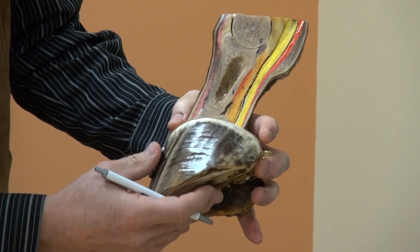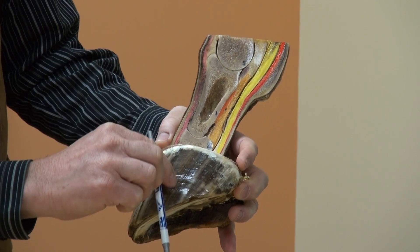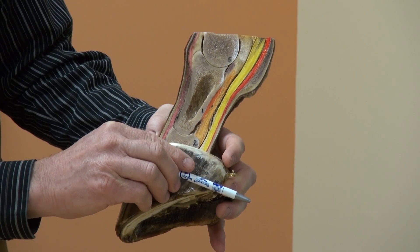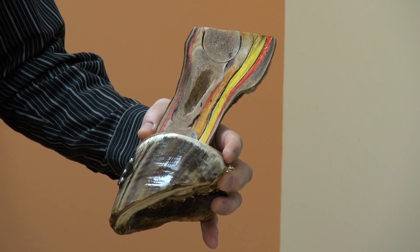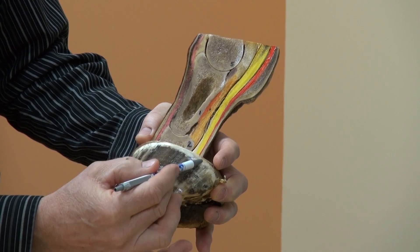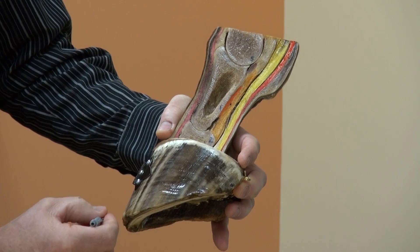When talking about the aspects of the foot or the areas: the front is dorsal, the bottom is distal, the back is palmar, and the top is proximal. Upward connection is the proximal aspect of the foot; the distal aspect is below; the palmar aspect is the back; and the dorsal aspect is the front.